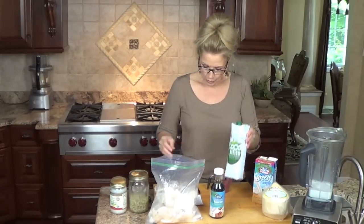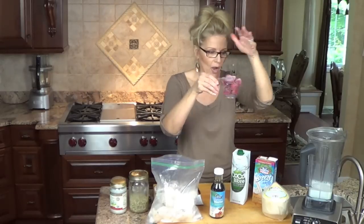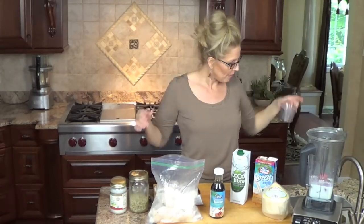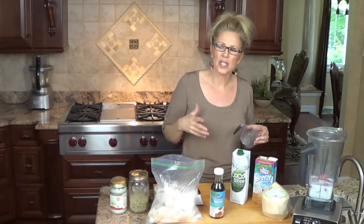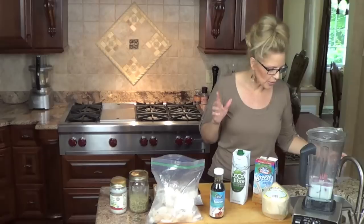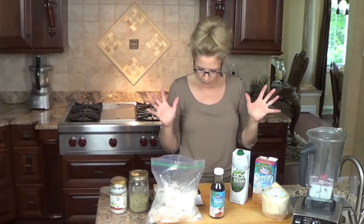The next thing I'm going to add in is one cup of frozen strawberries. Strawberries, when you buy them frozen, they really lack flavor. So you do have to add a pinch of sweetener into this smoothie because the strawberries aren't always as sweet as they should be.